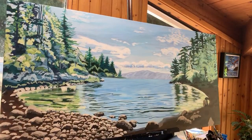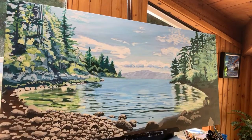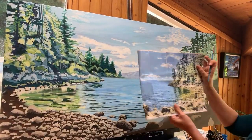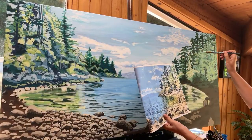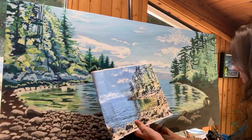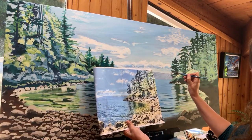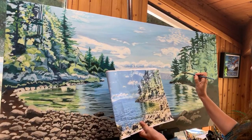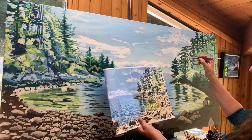I have pre-mixed some phthalo blue green shade with a whole bunch of white to go back in and paint some sky holes, because I got a little overzealous painting these trees. Here's my reference photo — there's a lot more space between some of the foliage. It's not too late to fix it, though I'd rather not have to. I have to remember that acrylic paint dries darker, so I want it to look lighter than what's around it because it's going to darken.